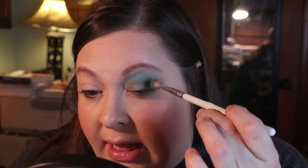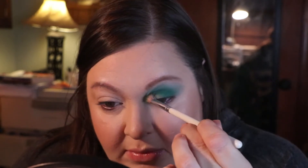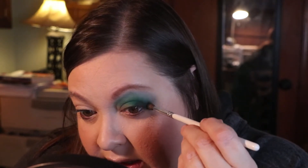That blended like a dream. I'm going to put the next shade on the outer third and just a little bit up into the crease and inward. Then to deepen I'm just keeping it on the outer third. Definitely got some fallout there but it really deepens up nicely.